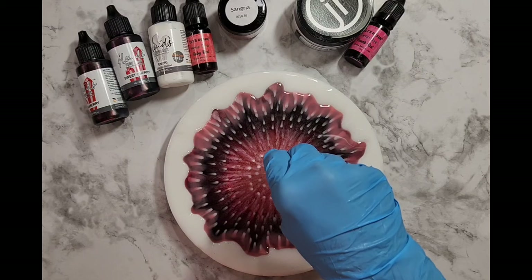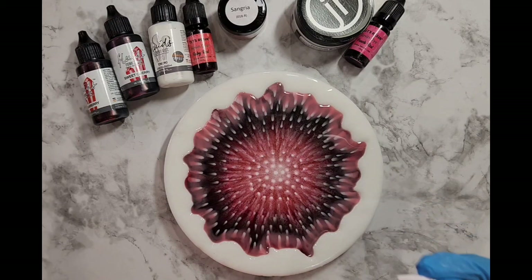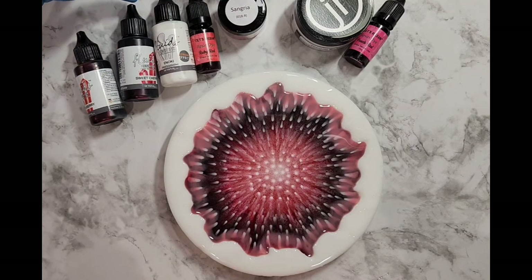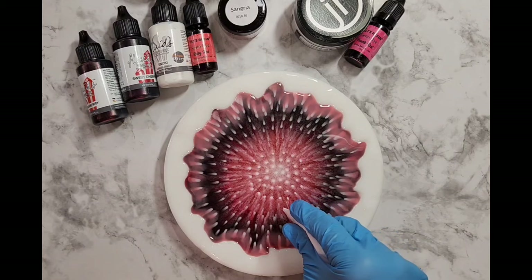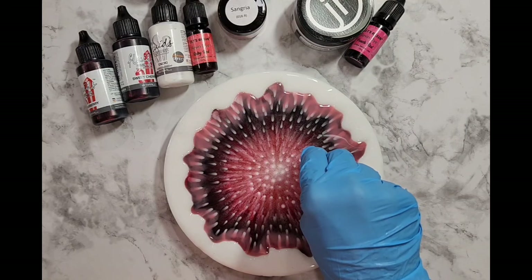Instead of glitter or frit glass I'm going to use some golden flakes, rainbow flakes, and some Ice Resin crystal opal — which Julie from Pouring Your Heart Out introduced us to in one of her videos — to see if it makes a nice little centerpiece.